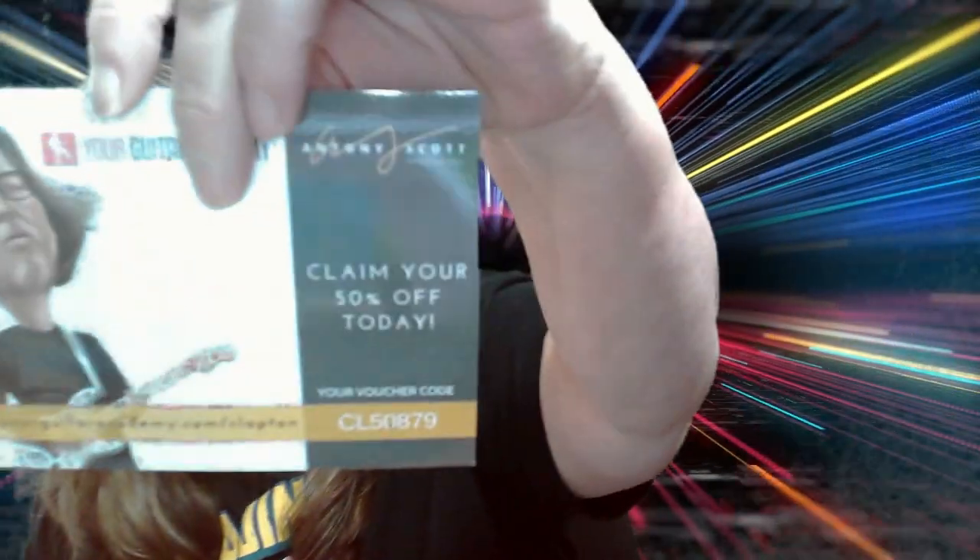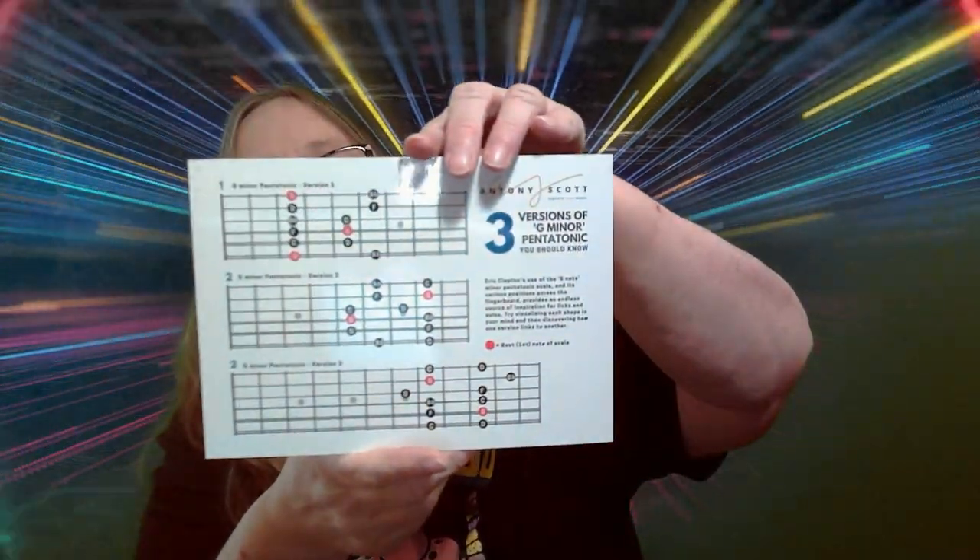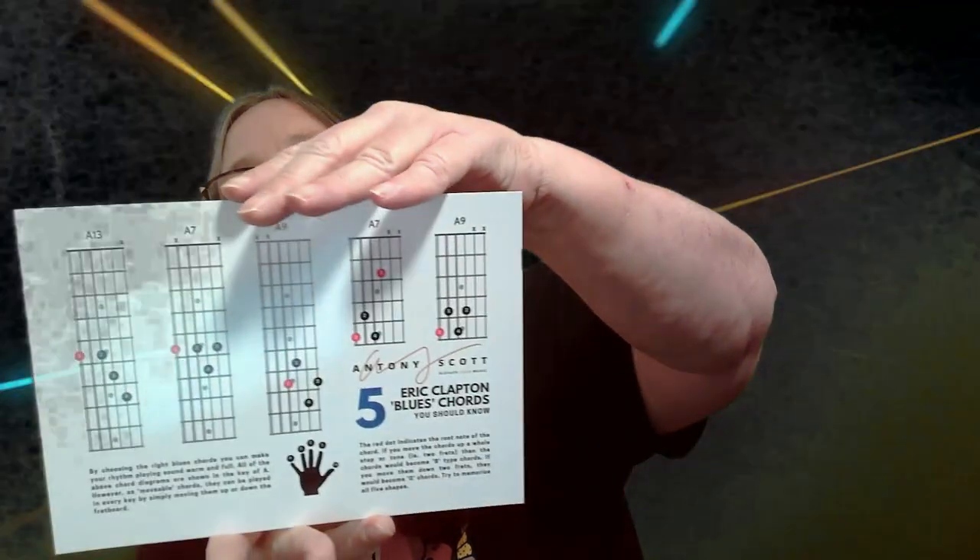And this is what's in this one. Looks like we've got Eric Clapton this time — last time we had Eddie Van Halen. Thank you for your purchase. We also got this, which is 50% off — claim your 50% off today. So what I got here is we got the lyrics again.